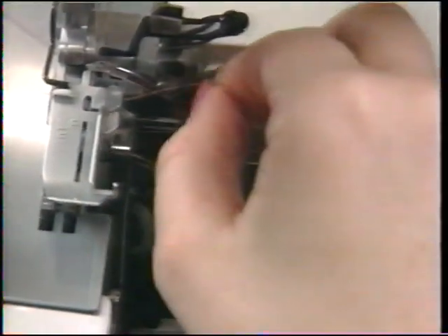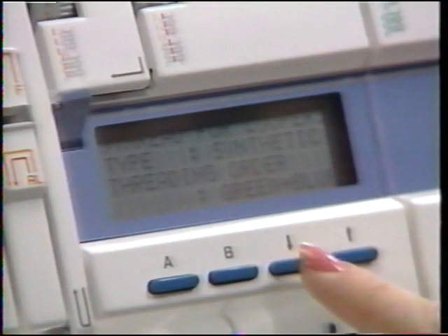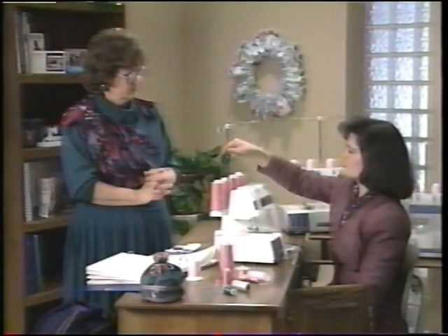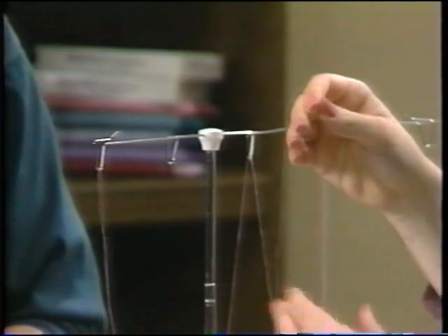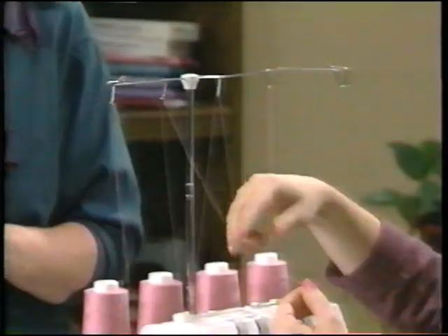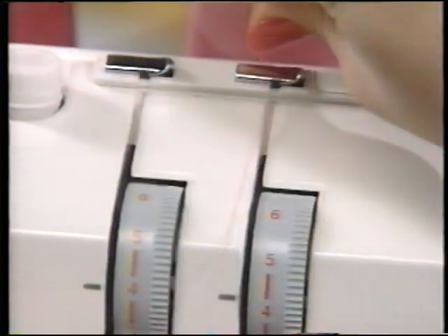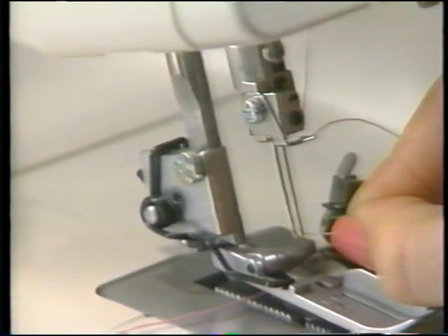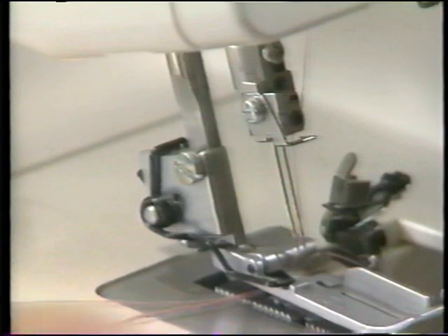Pop the thread into the hook and snap it right in — no going behind anywhere; it just pops in. Thread through the lower looper eye. For the right needle, bring the thread up, and here's a trick: bring it in front of the tension pole and drop it down — it comes from the back. People are always trying to pull it through. Then put it through the clip, down through the tension disc, follow the arrows all the way around, and thread through the eye of the needle. Tweezers from your accessory box can help grab the thread.